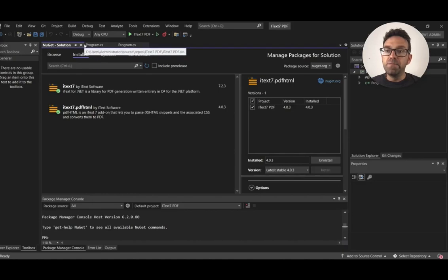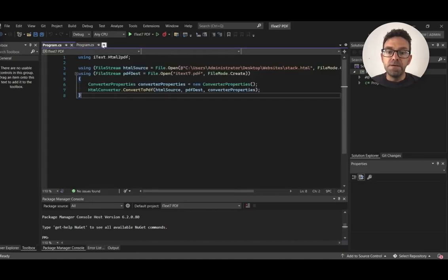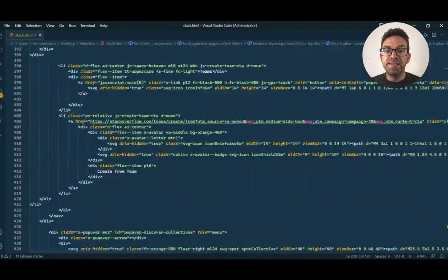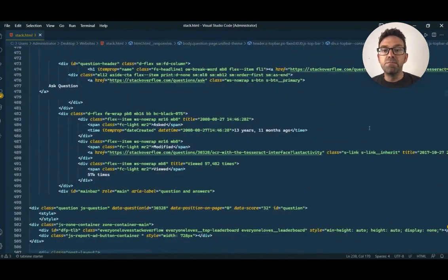Let's close the navigation bar and move to the code file. Here, at first, I import the iText7.html to PDF library for use in the code file. After that, I use the FileStream object to open the HTML file by giving its path as a parameter. Let's see what's in the HTML file exactly. Here is the content in the HTML file — it has a lot of code and is linked with multiple JavaScript and CSS files. It's the source code of a Stack Overflow page.